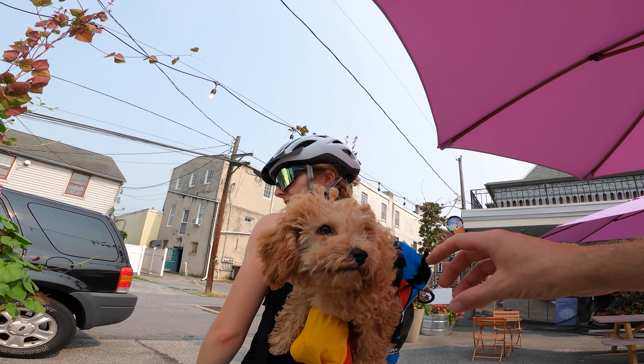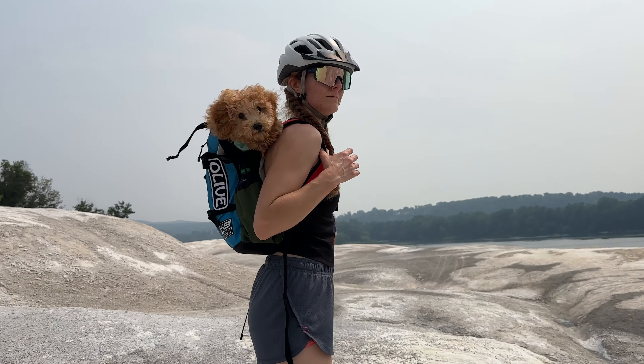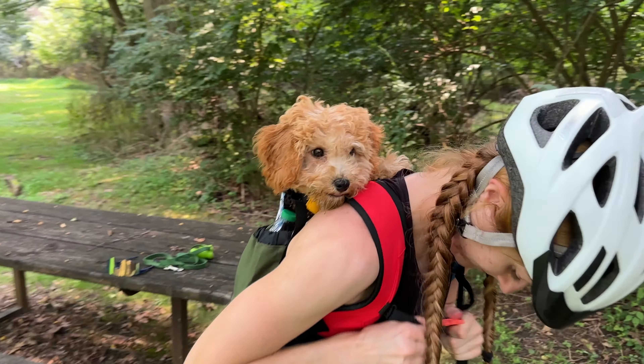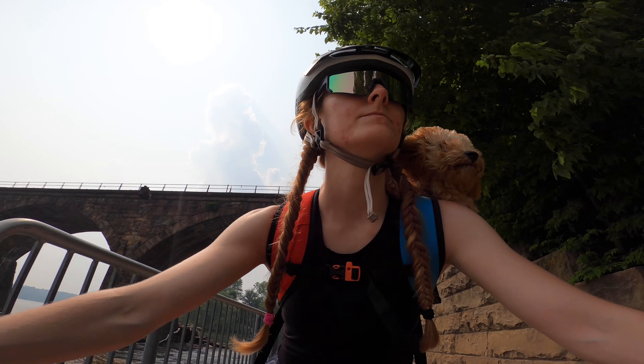The K9 Sports Sack is an ideal choice for those choosing a safe, comfortable, and enjoyable way to carry their four-legged friends. Olive did great on our test ride. The only time she cried was when she wanted me to go faster. Before we bought the bag, I was a little worried that the sternum strap wasn't going to be as secure as I thought, but it turns out it actually felt pretty secure.